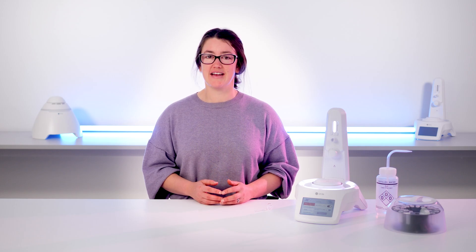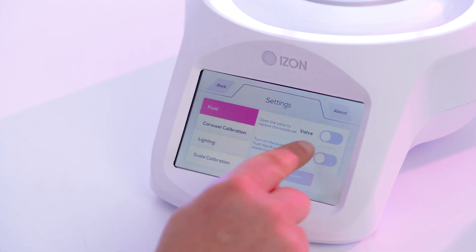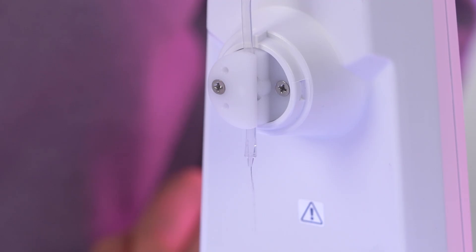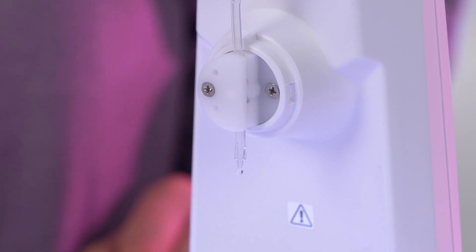In the AFC, there is a valve which can be accessed through the settings menu. This valve serves the crucial function of regulating the flow of fluid. When in the open position, the fluid is allowed to flow freely. When the valve is closed, it exerts pressure on the silicon tubing, pausing the flow. So we need to fit the nozzle set properly to enable the valve to do its job.